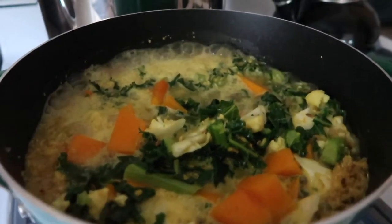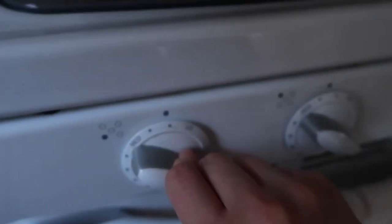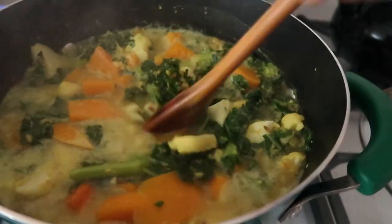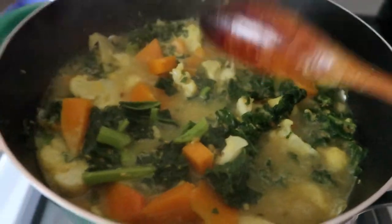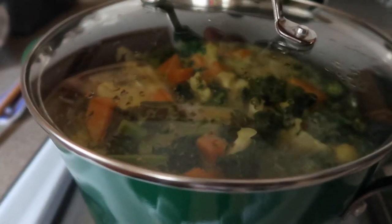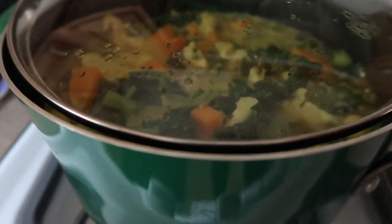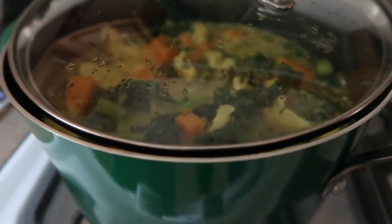Now that it started to boil, I'm going to turn it on to a simmer — way, way low, even lower than that — and then give that a mix. This has to cook for another 40 minutes. Professional tip so your lid doesn't fly off and stuff doesn't bubble over: you do a little offset. If it's not obvious, thank me later so your food doesn't boil everywhere.